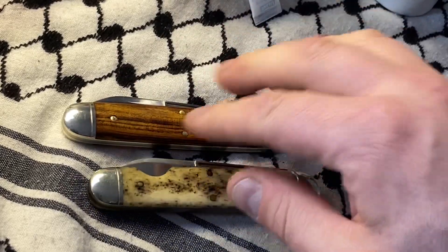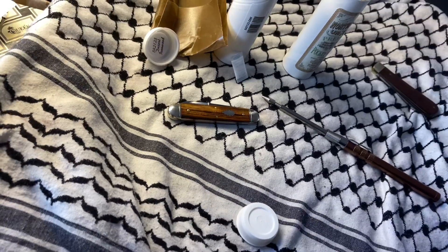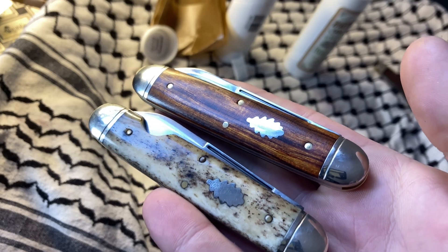So yeah, this is the kind of stuff that really — this is why I collect knives. This is why I stock GEC knives like a weirdo on the internet, when I can. I can't always do it; I was lucky and I could that day.